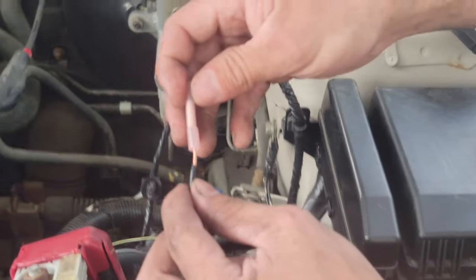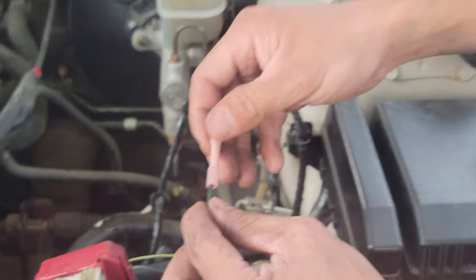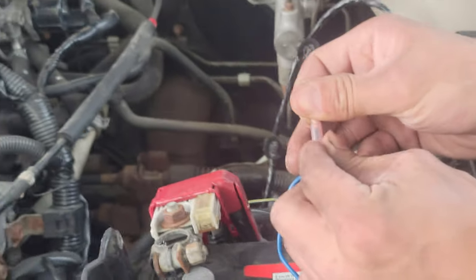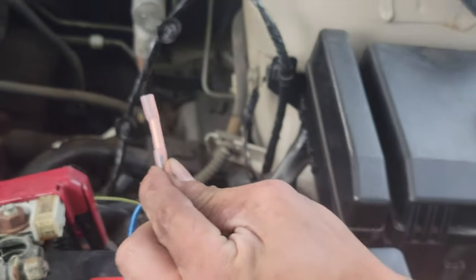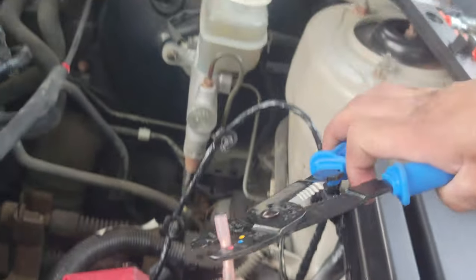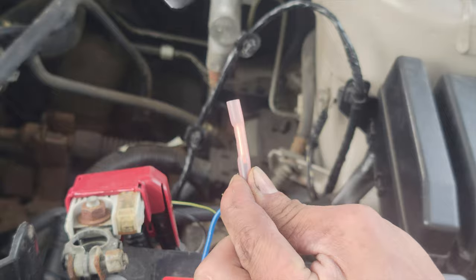Insert the second wire — the middle wire — all the way through the butt connector. Hold it with one finger, get your crimping tool, and put it on the red insulated one.